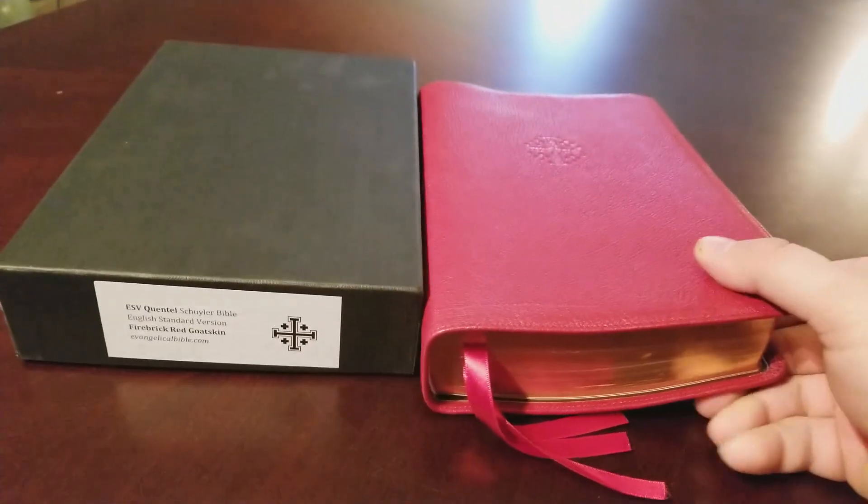After the maps you have some blank white paper — I really wish they'd include lined paper back there, but that's okay. Then you come to the back and have the same liner — I thought it was calfskin but I think it might be goatskin. Then the back of the cover in that red — it's just really a beauty. I love it. I could stand for the ribbons to be a touch longer, but they're not short, so that's okay.